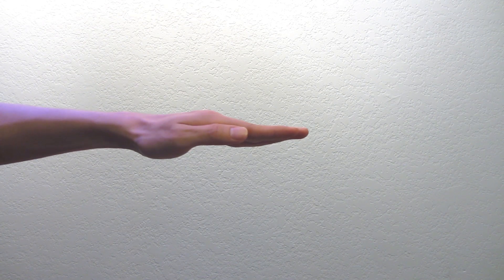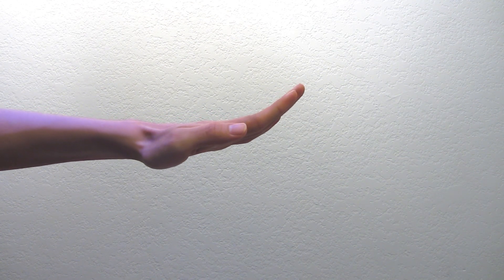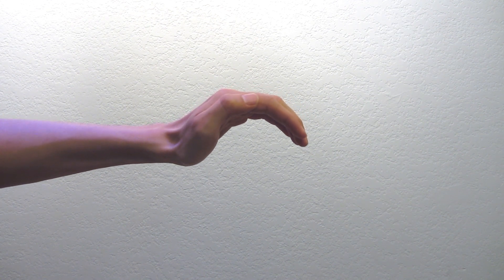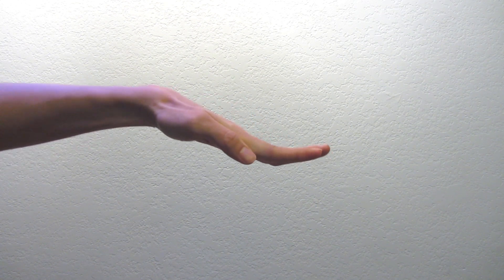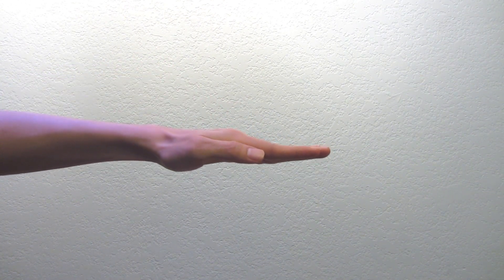Alright, step one. Lift your fingers up, like so. Now you're going to bring it into a curve, to your knuckles, and then to your wrist, and then flatten it. Now here's what it looks like all together.